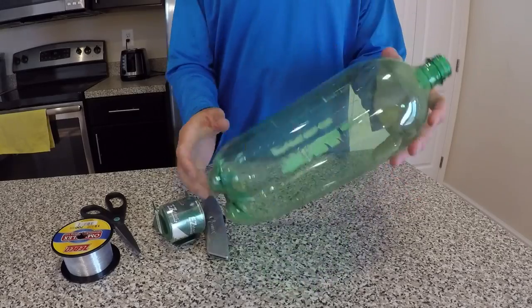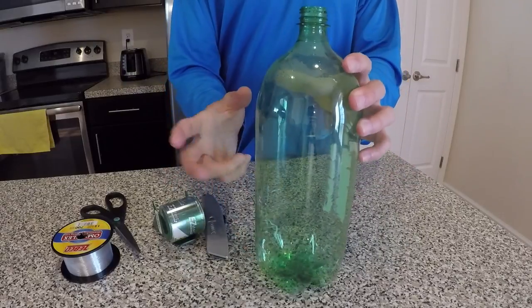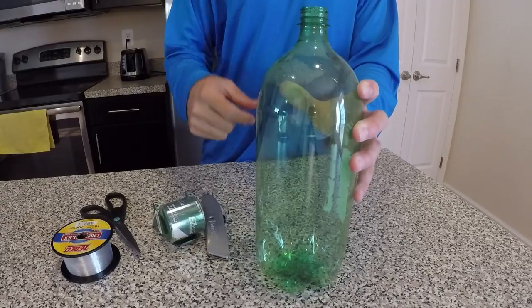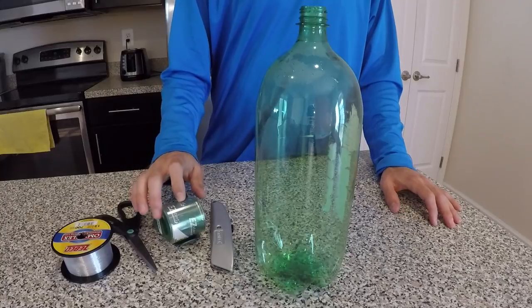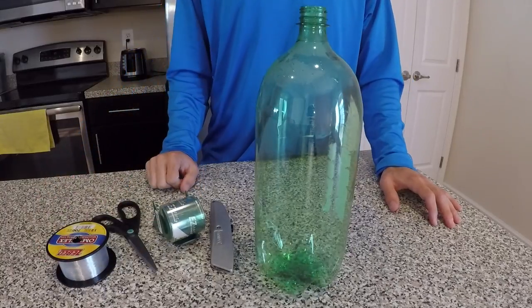All you're going to need for this minnow trap is a two liter bottle. You can pretty much use whatever two liter bottle that you want. I went ahead and took the label off, the cap, and the little ring that goes around here. You're also going to need something to cut with, some tape, and also some fishing line to tie to the minnow trap so when I throw it out into the creek I can retrieve it.